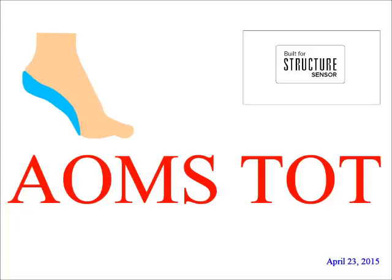This is the AOMS Todd Tutorial Part 3. This tutorial is about the location and orientation of the Structure Sensor Scanner. When scanning feet or casts, it is important for users to get quality product. Let's get started.